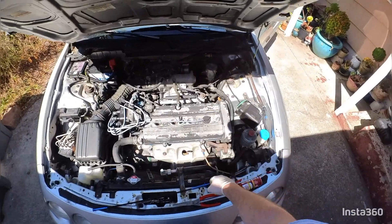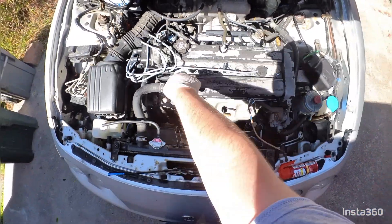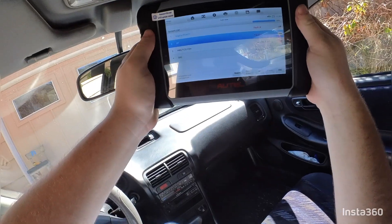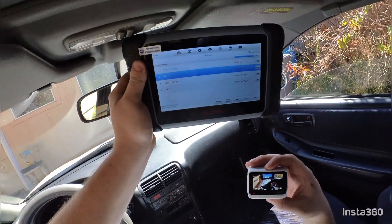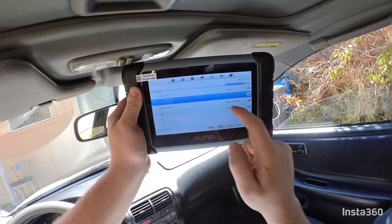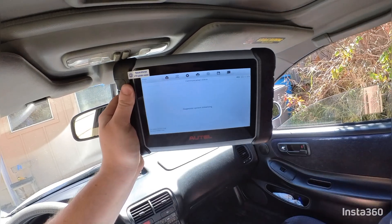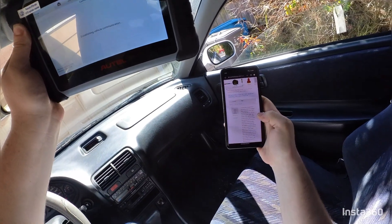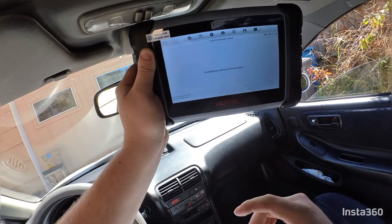Put that fuel pump fuse back in, reconnect your distributor, and connect up all the other wires and you should be good. I'm looking at my scanner right now after doing the compression test and I've gotten some fault codes. I looked them up and I saw that someone else who did a compression test got the exact same codes — interestingly they're codes for the transmission.